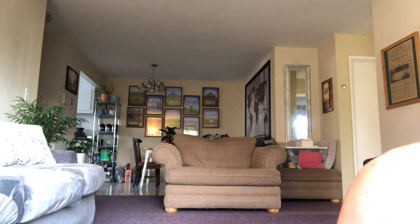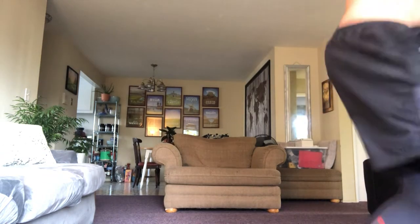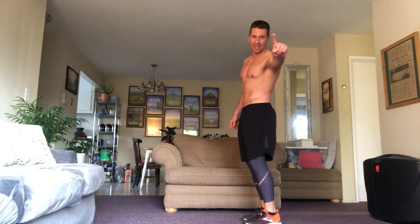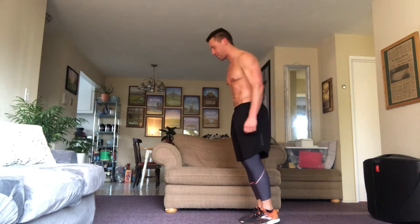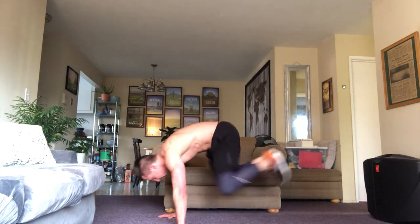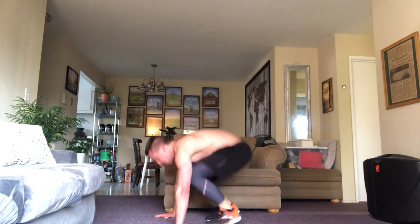We are on to burpees. Marcus, I would not do two minutes of plank — that's like suicide. Maybe one day we can get up to that point. Who knows how long we're going to be stuck in this shelter-in-place bullshit. Five burpees as quickly as you can. I will be right back to yell motivational stuff at you. Here we go — down, one, two, three, four, and five.